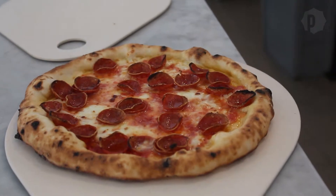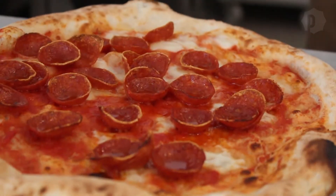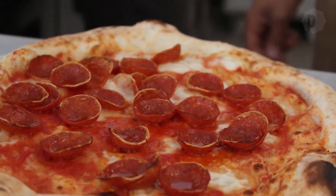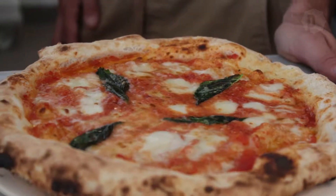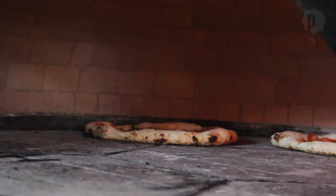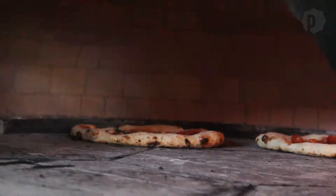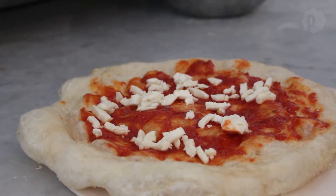Pizza is one of our favorite meals and is enjoyed almost everywhere in the world. There are countless styles and favorites, but one of the most popular of these is Neapolitan pizza. This traditional style is known for its thin crust, simple ingredients, and short cook time. Creating these tasty treats actually incorporates some cool science.